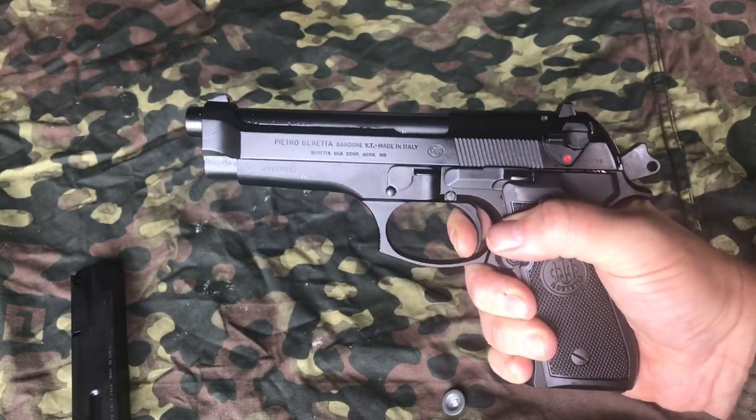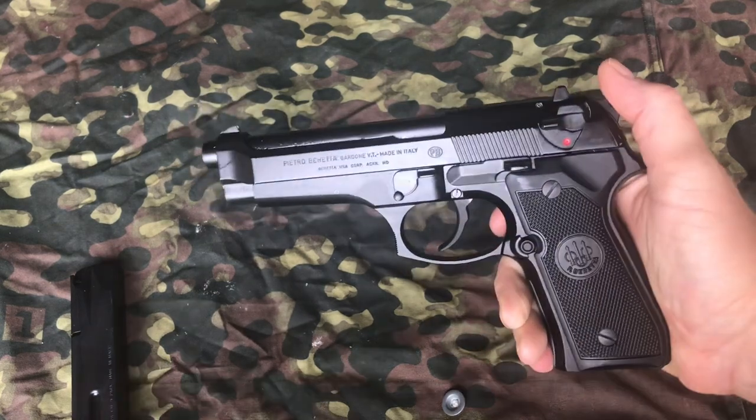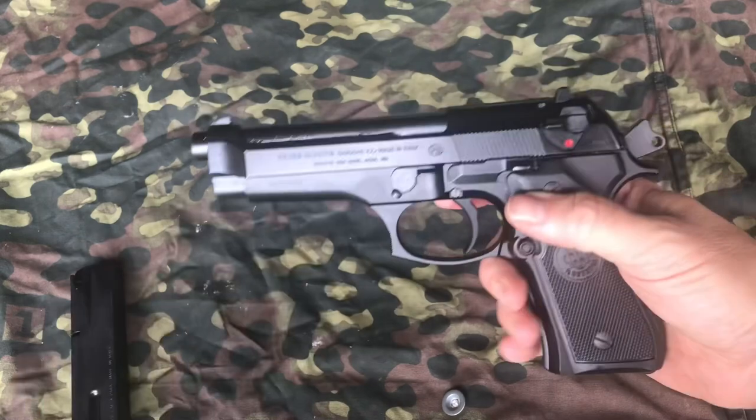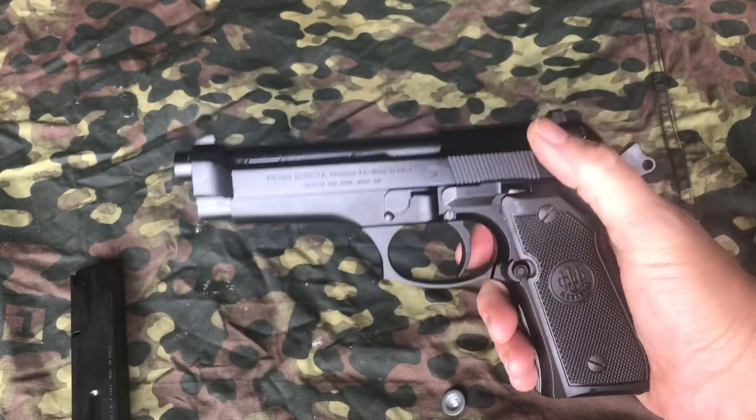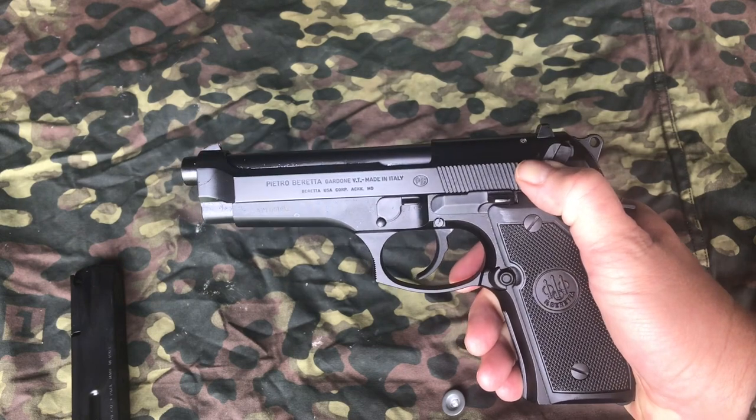And you can hear the reset in there. Also, when the hammer is back, this has a safety decock lever. Drop that, safety comes down.